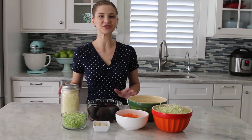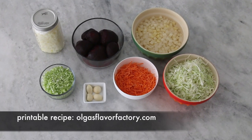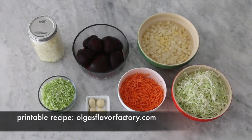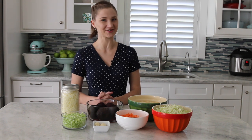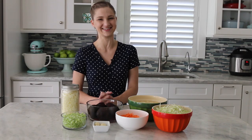The way I like to make borscht is to prep all of the ingredients ahead of time. That way, when I'm actually making the soup, it takes no time at all. Whenever I do meal prepping, I tell my husband that I'm doing this as a favor to the future Olga. I feel like I'm my own personal sous chef the next day.